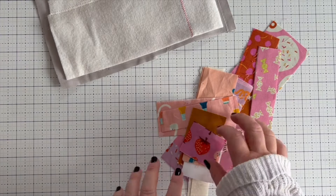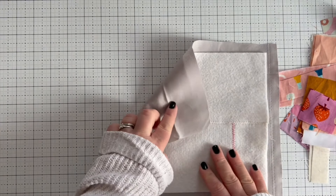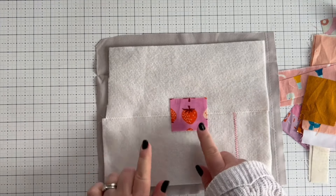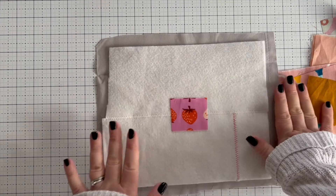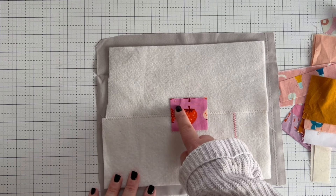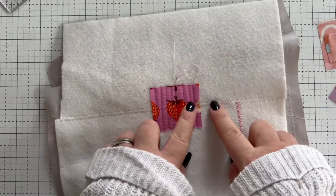Once you have got all your scraps trimmed up, move those to one side and bring back our batting. I have laid this up with a plain cotton print underneath to act as the backing of our mug rug project. Then I'm going to take my centerpiece — a small scrap with a fussy cut around my strawberry — lay that on, take it to the sewing machine, and quilt just that piece down with straight lines. When that's done it'll look like this — just one patch stitched down on top.